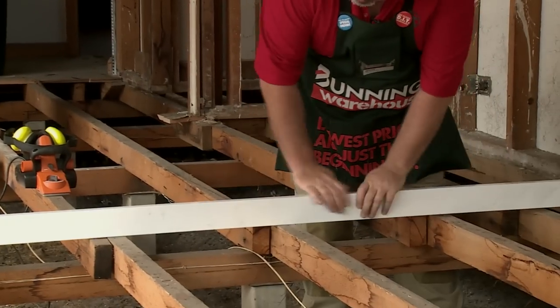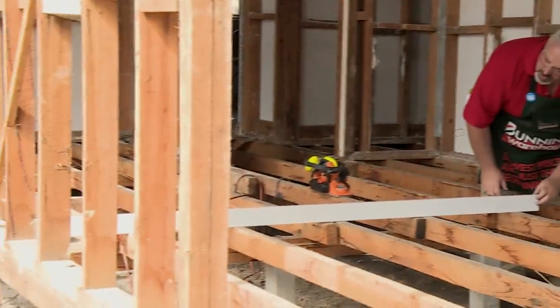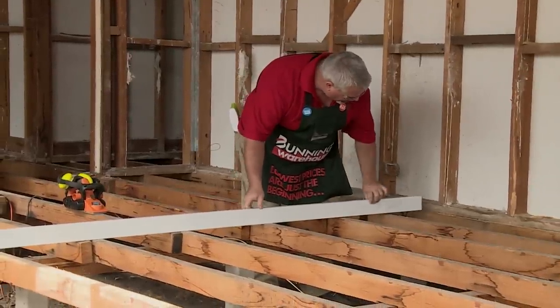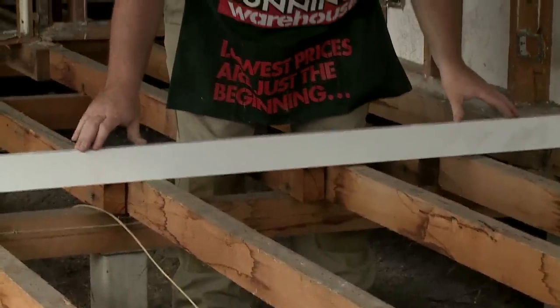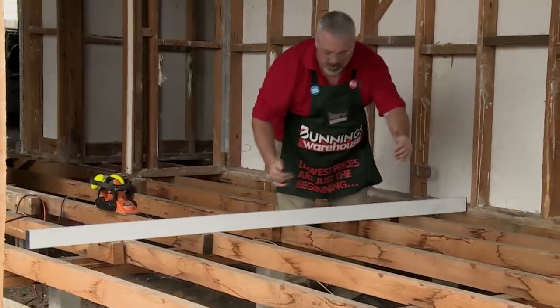What I'm using here is an aluminum straightedge. What it does is it shows me, as I go across the floor joists, which ones are high and which ones are low. You need to pass it over a few times left to right. I can see that this one just underneath me here on the right is quite high — see how it rocks the aluminum straightedge.